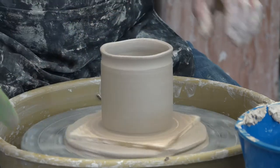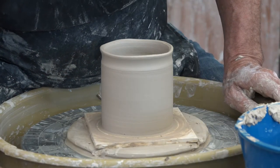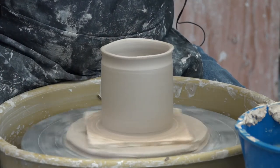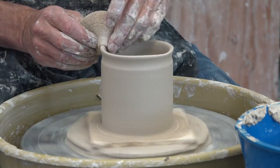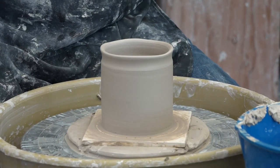By the way, in the introduction to ceramics course we make bowls, and in the second semester — Art 16B — is when you'll be assigned the coffee cups. So this is actually a second-semester project.